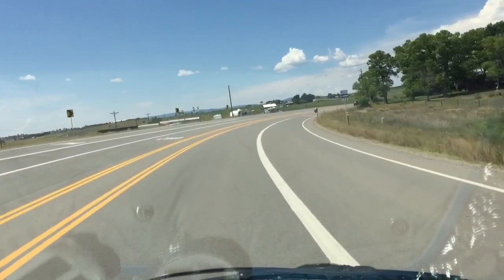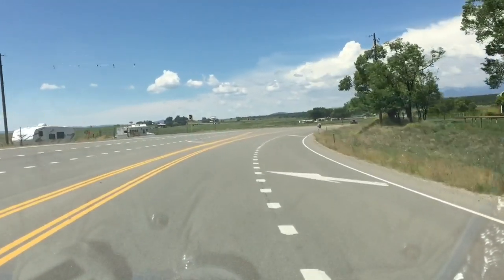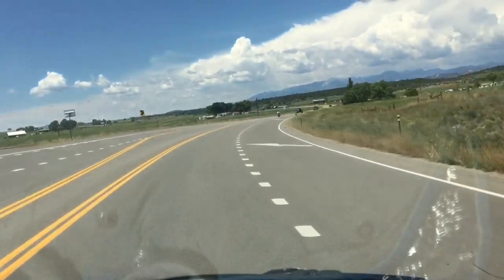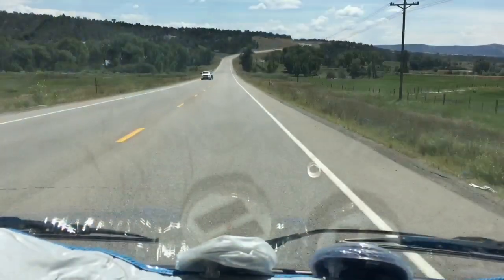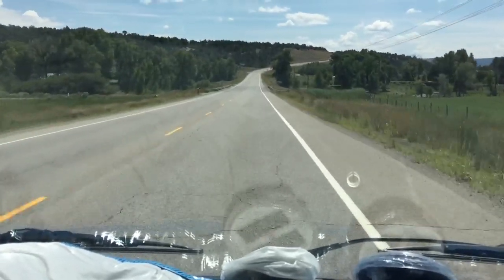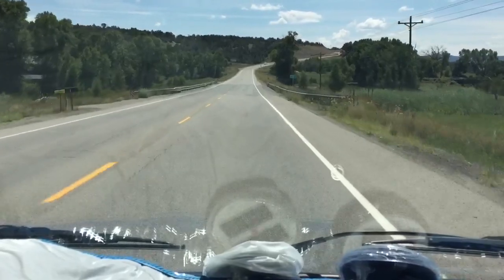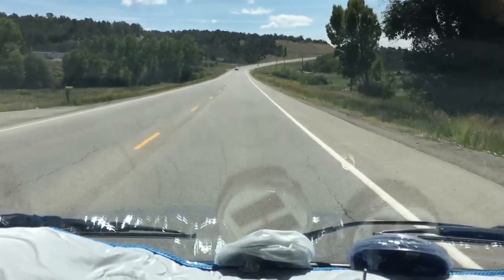It has a rev limiter as well, just in case. But this is a 1986 automatic. 60. I could drive all day like this. So here's a pretty mild hill — just, you know, two miles or so.